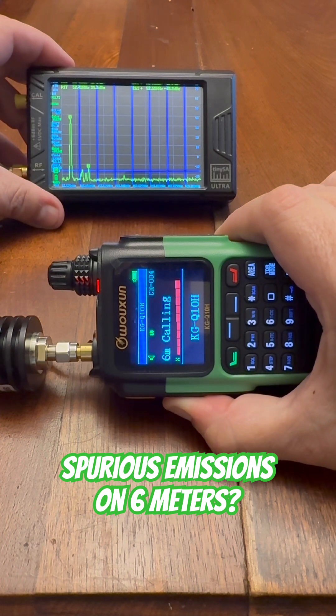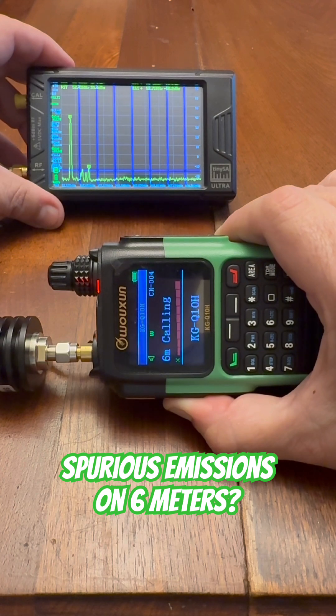So as you can see, we want any spur to be 40 dB below the fundamental and for it to be below the blue line, which indicates 25 microwatts. We do have one spur that's sitting up there at about 50 dB down from the fundamental frequency, and it's right at the blue line.